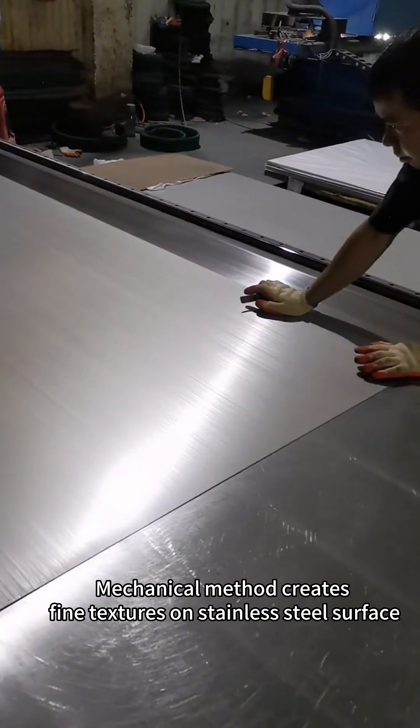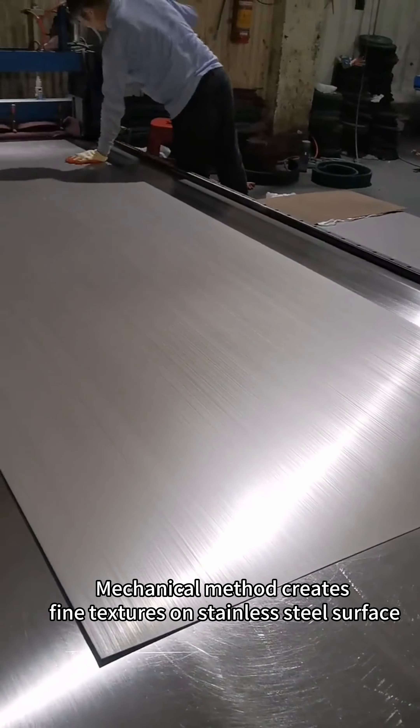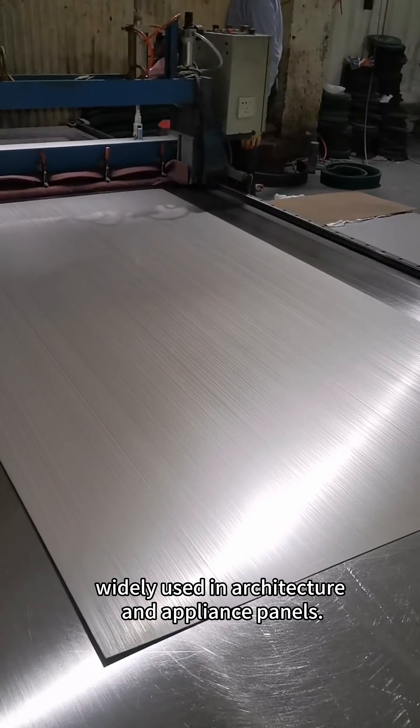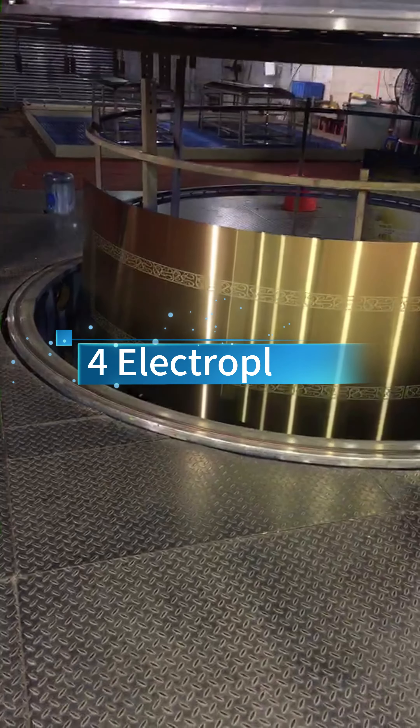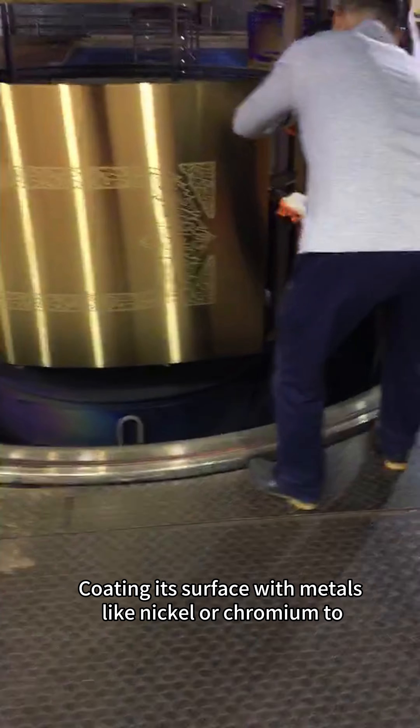Brushing: a mechanical method that creates fine textures on stainless steel surfaces for aesthetics and slip resistance, widely used in architecture and appliance panels.